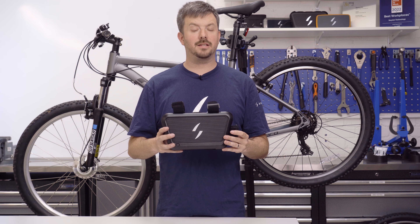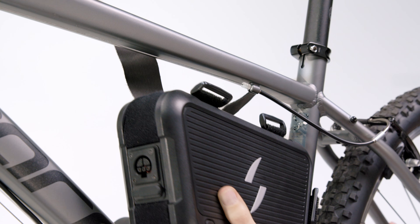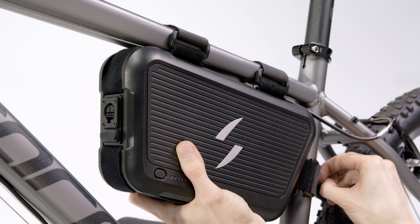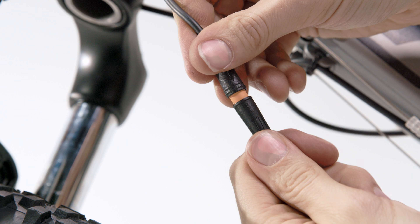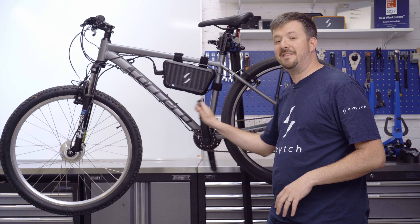Fitting the Switch Go Power Pack to the frame couldn't be simpler. Simply undo the straps, hold the power pack to the frame, and tighten the straps around the frame. Then simply plug in the harness, the other end of which connects to the motor and the pedal sensor. Then simply start pedalling and the power kicks in.